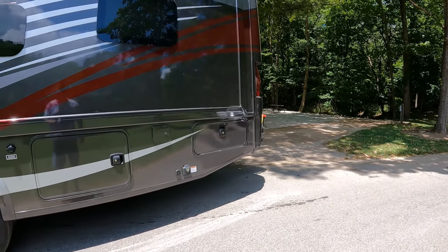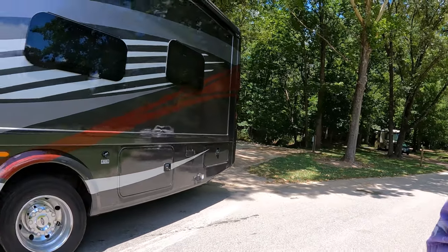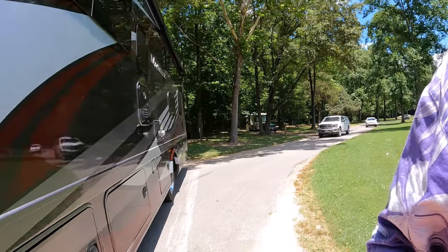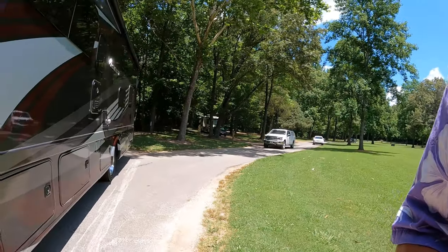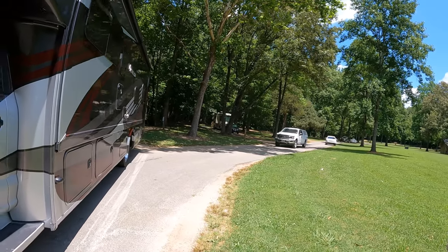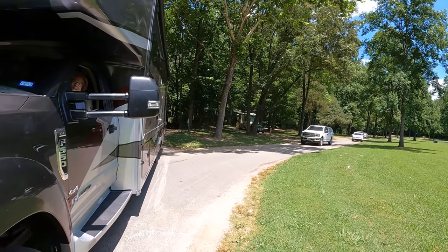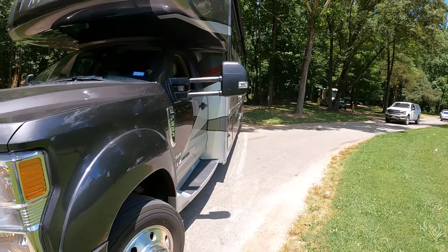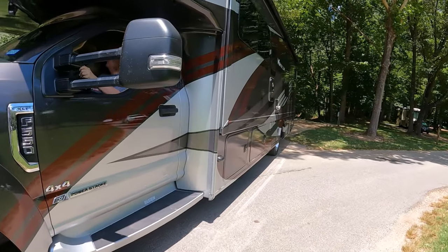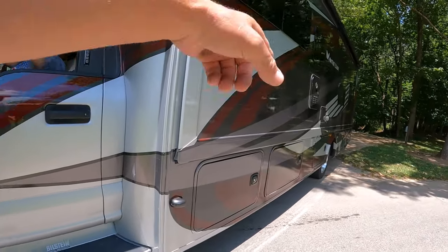Straight back. Take it to your left. Take the front of the coach to the left. There you go, there you go — straight on back. Now straighten up, you're doing good. Use your mirror, watch where that wheel is.